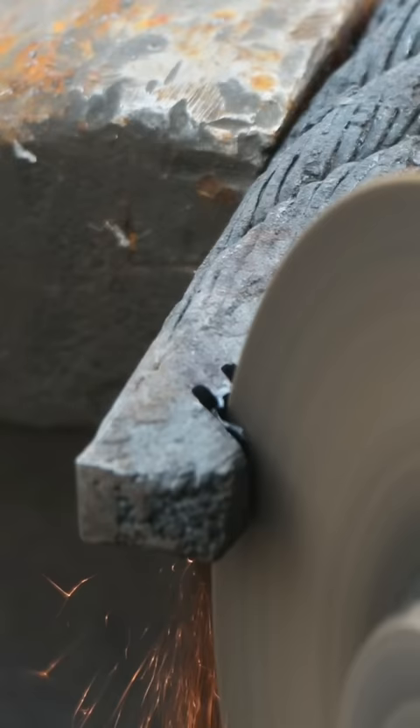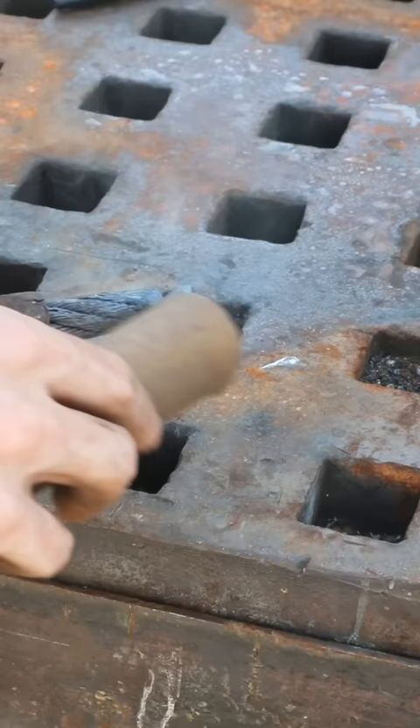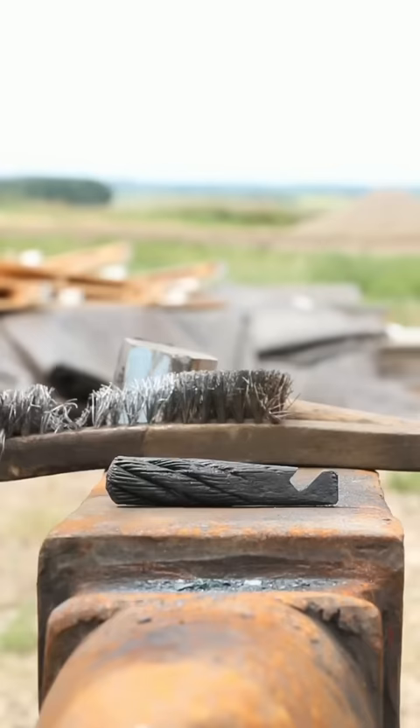Then grind in the actual section that will be used as the bottle opener function. Then put wax on it — beeswax — to keep it from rusting, and finally try it out.